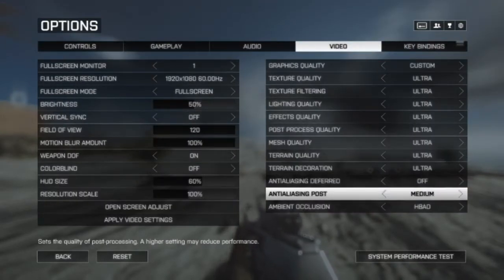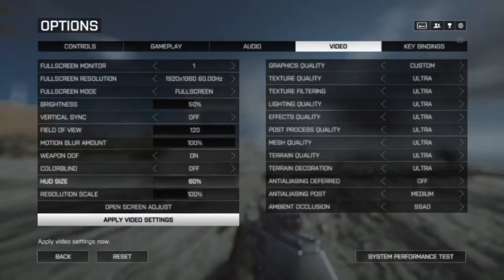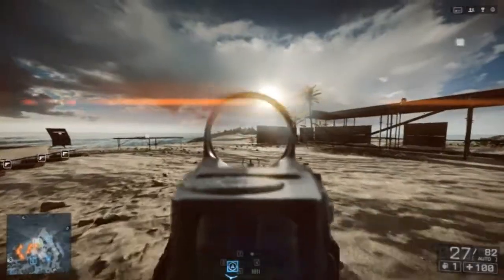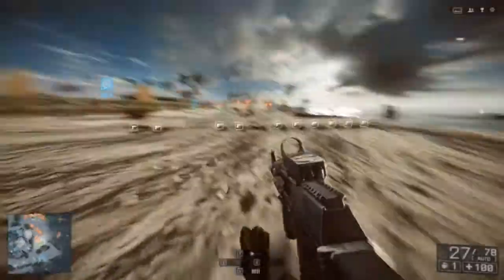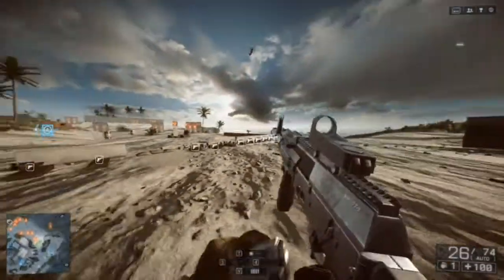Put anti-aliasing post — you can have it on or off depending. For me it doesn't make a big difference, so I usually have it off. But if you want some effects, put it on medium. Then ambient occlusion as SSAO. This is really the best spot for this card, as you're running ultra with effects at 45 to 55 FPS, and while recording it sticks at 40 FPS. This is really the sweet spot for the card.